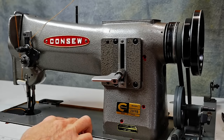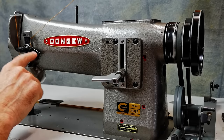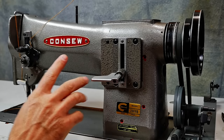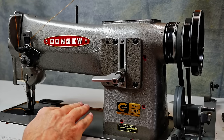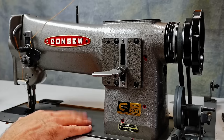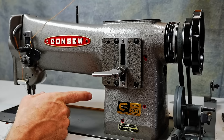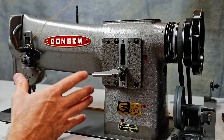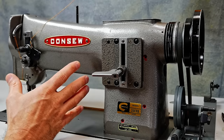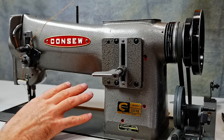If you look on the bottom of this machine, Seiko is actually part of the casting. Some of the parts also say Seiko. They made machines for Konso for a long time and are now making this machine under their own name. I have another video with this exact machine where I changed some lubrication out in a couple of gearboxes — in that video you can see the quality of the materials, engineering, and assembly.